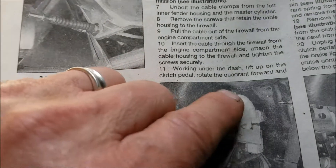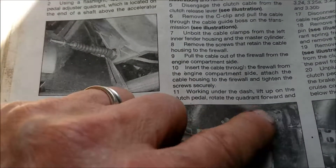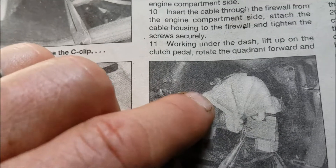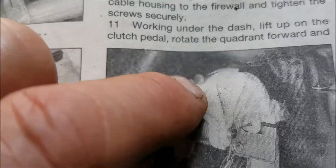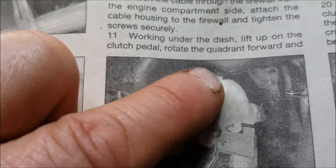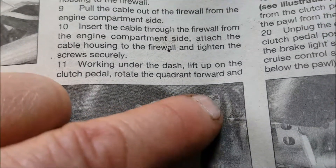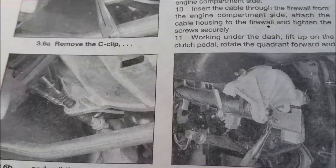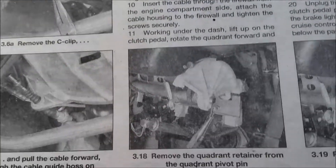So what they've done is they've gotten rid of the pawl and gotten rid of the half moon with teeth. It's just an open cradle — your cable hooks to there, and you can barely see it, it goes right over the top. Then your adjuster is in the firewall. That's the way they've done it now.